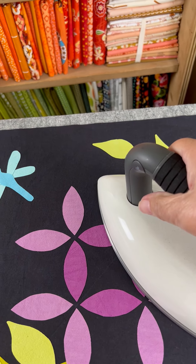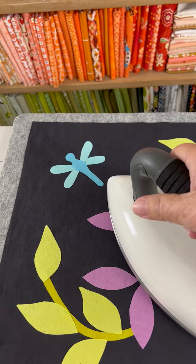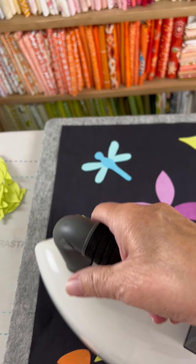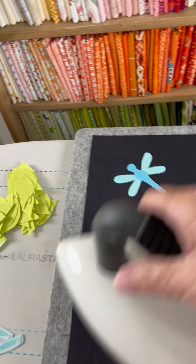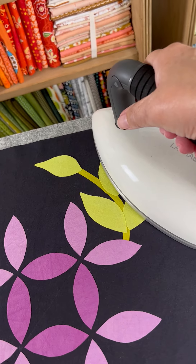I just use the weight of the iron and the heat of the iron to tap all of the fusible applique pieces in place prior to actually fusing them well.